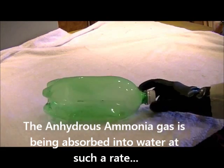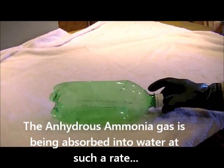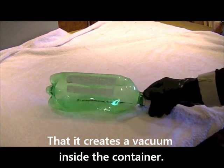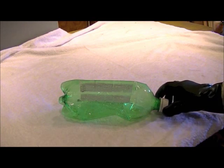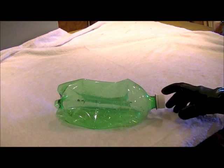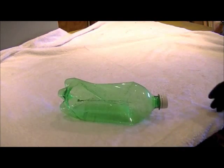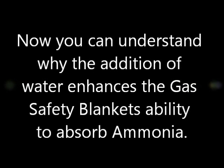The anhydrous ammonia gas is being absorbed into the water at such a rate that it creates a vacuum inside the container. Now you can understand why the addition of water enhances the gas safety blanket's ability to absorb ammonia.